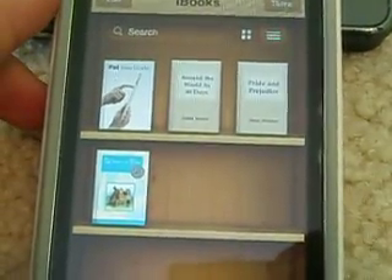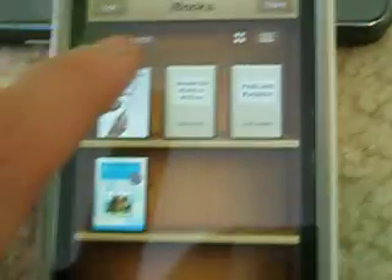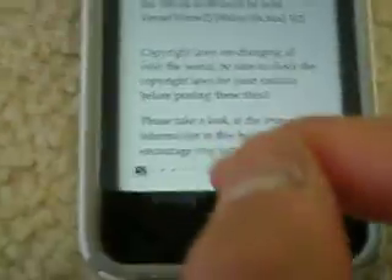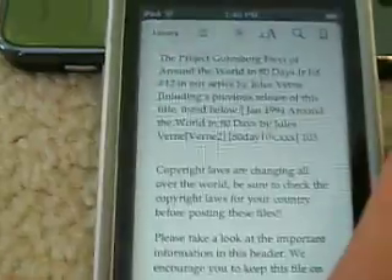So let's show you guys how it looks. Let's just go to Around the World in 80 Days. So here it is — this is how it looks.